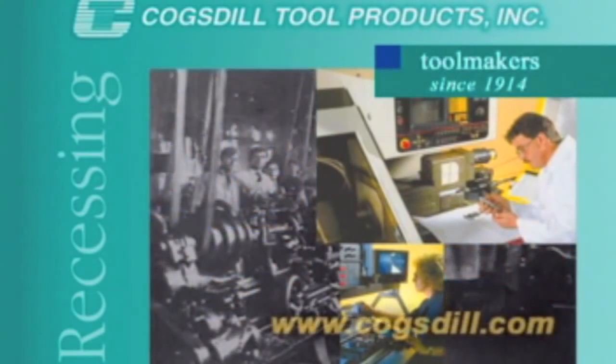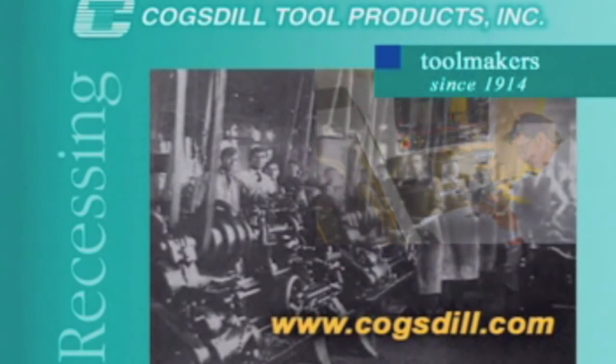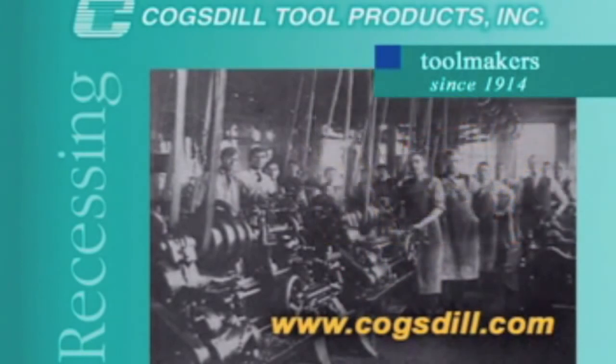For more information about our products and services, see your authorized sales agent or contact us directly. Cogsdill — Toolmakers since 1914.